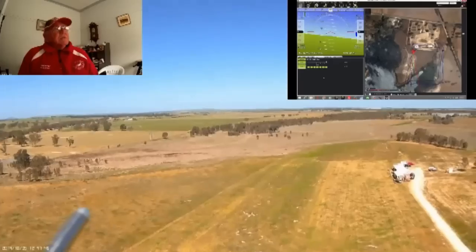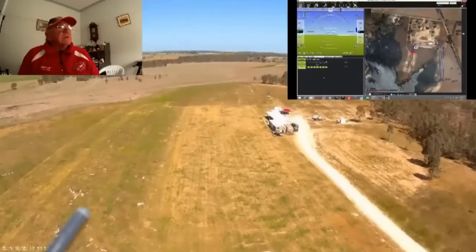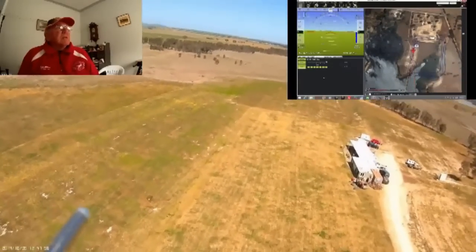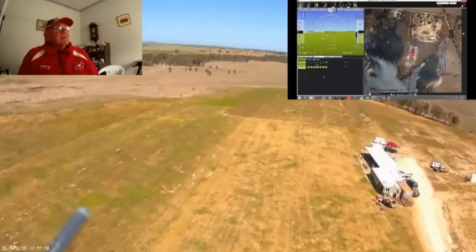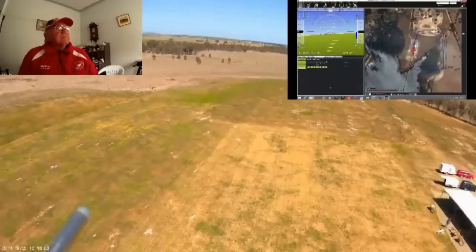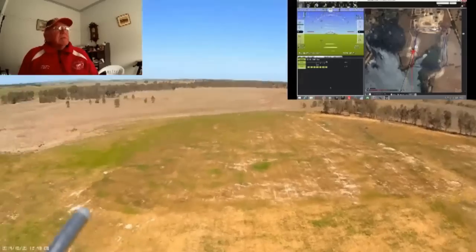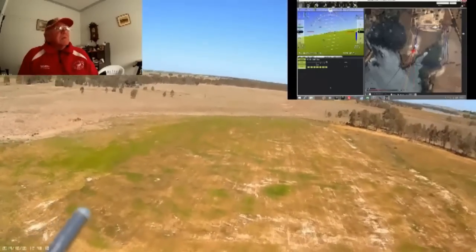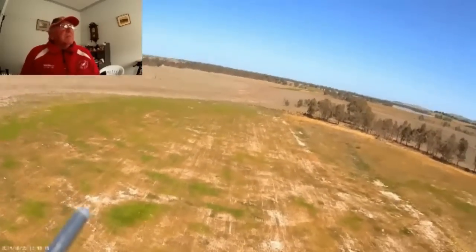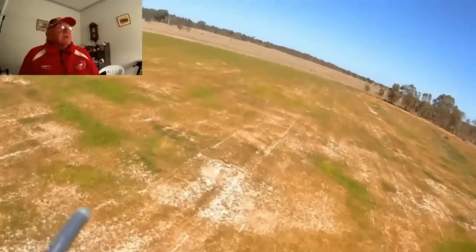You can see it's lost quite a lot of height. It actually overflies the landing point by a few metres — you can see it coming down there. A bit of a touchdown about now. There are no flaps on the aircraft. I've made it a little better with the low-speed X-circuit. Touchdown.